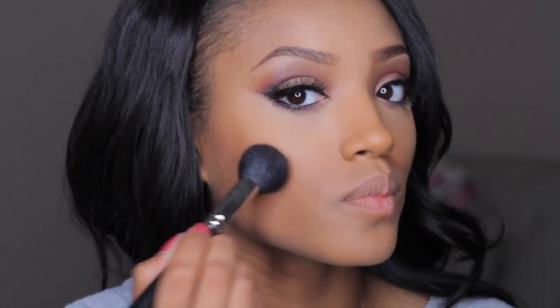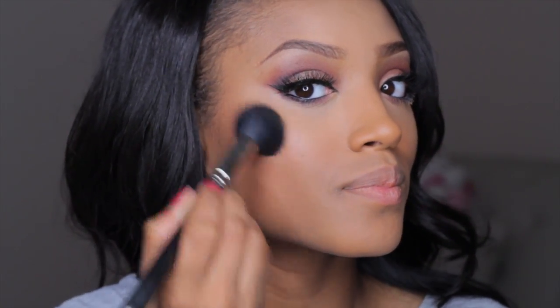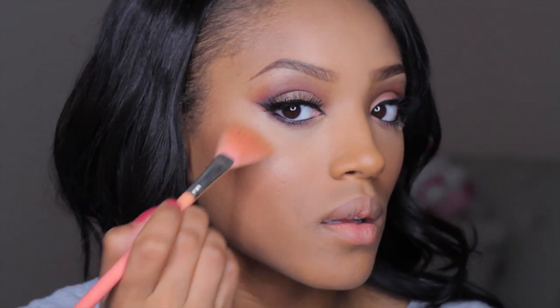Going in with my Lorac Tantalizer, I'm going to use this as a cheek color and apply it to the apples of my cheeks — it totally makes my face glow. Then I'm going to add a little bit more shimmer using my Bobbi Brown Limited Edition Bronze Glow Highlighter and my fan brush, applying this to the highest points of my cheeks.